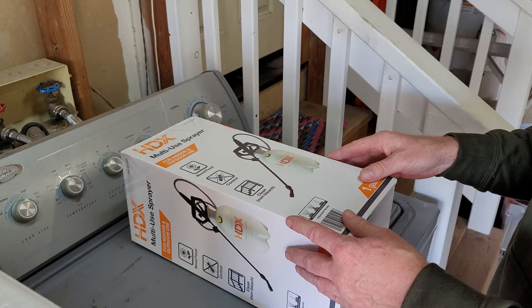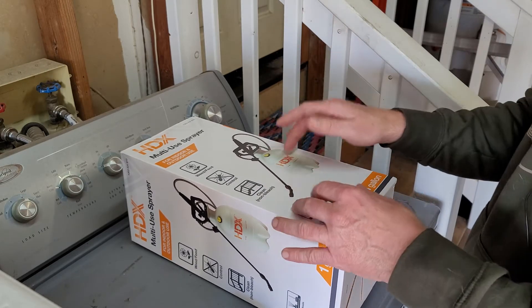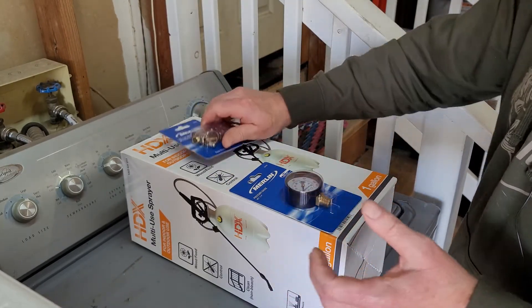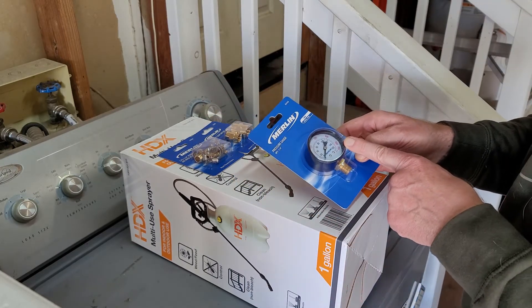I think that's a better safety factor. And this is about $10 — actually the one at Harbor Freight is more money than this, so this is still a good deal. I went to Harbor Freight and went with the Merlin brand. They seem to be a little bit higher quality. There is a cheaper price one — this one I believe was $6.